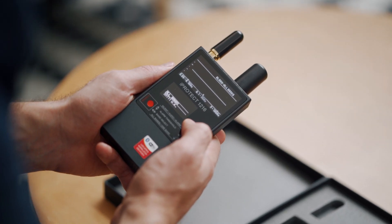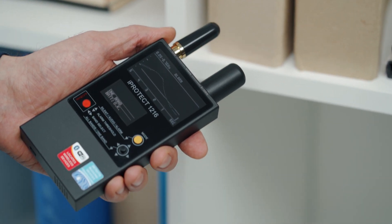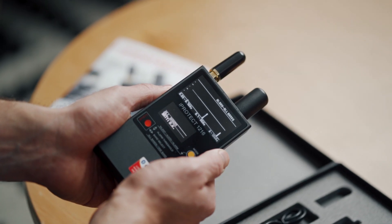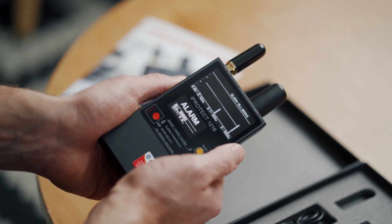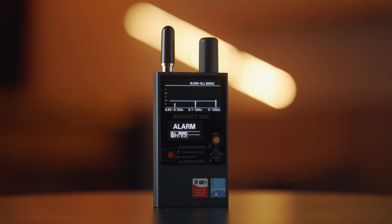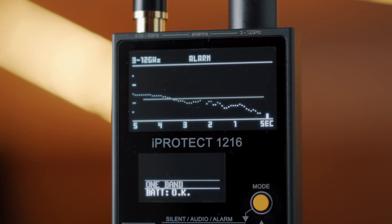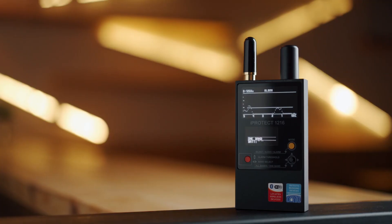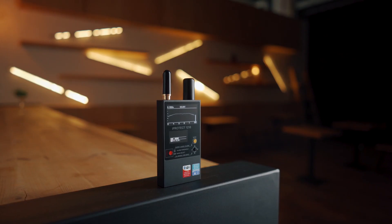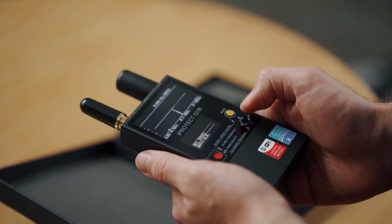The alarm mode is very convenient since it allows the user to scan quickly without watching the display. When the iProtect 1216 approaches a transmitter, the RF level exceeds the threshold and the device starts producing an alerting sound and the display shows the word alarm. Additionally, the threshold helps the user to mask the interference coming from outdoor broadcasting, communication towers, or neighboring wireless devices. To minimize false detections, the alerting sound appears after the signal exceeds the threshold during a predefined period.